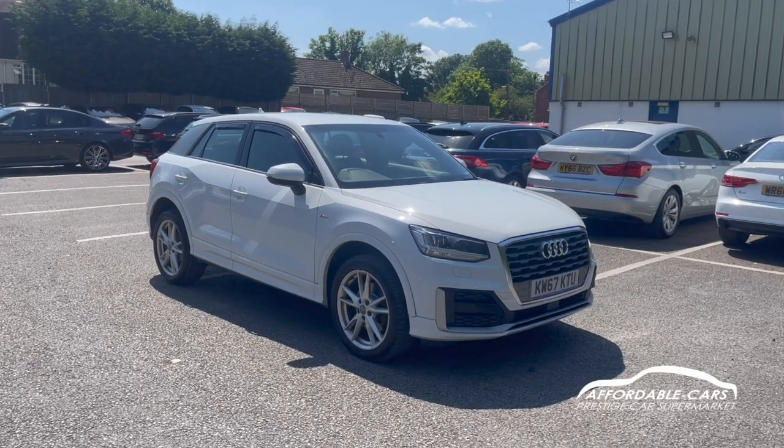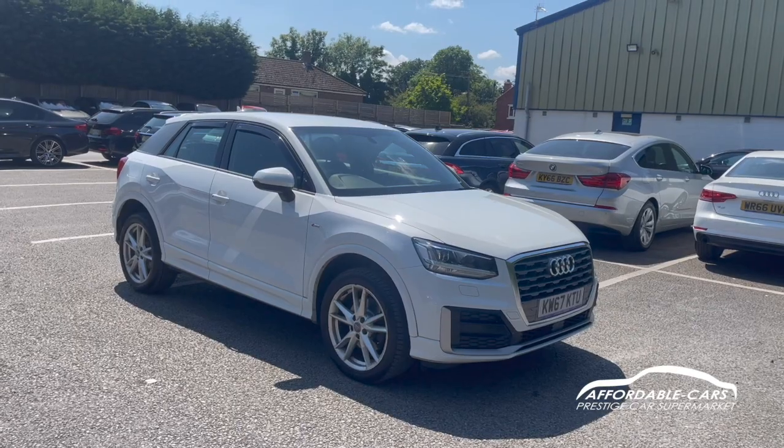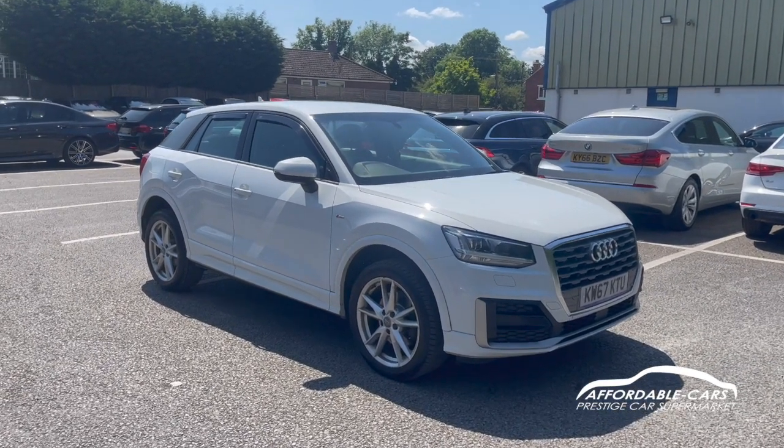Hi guys, today I'm going to do a virtual walk around a thrashing store Audi Q2. This is the 1.6 TDI diesel, this is also the S line edition, finished in this gorgeous white.